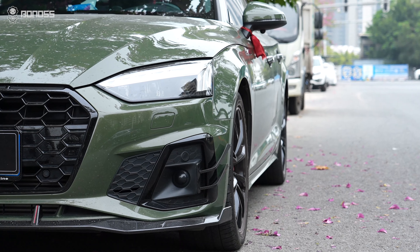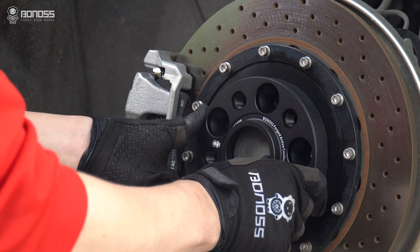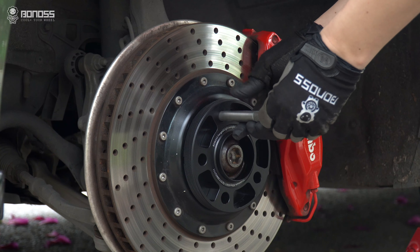Why should I use BONOSS hub-centric wheel spacers? The hub-centric spacers come with a middle center ring which is specially machined to fit your vehicle hub.